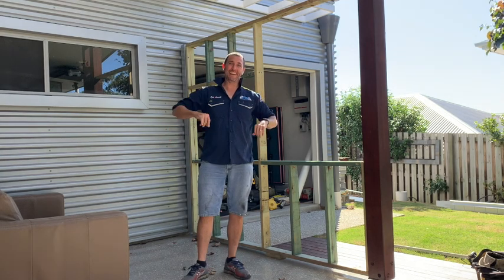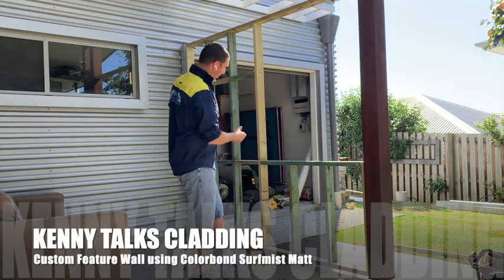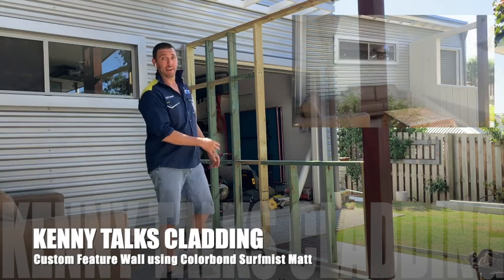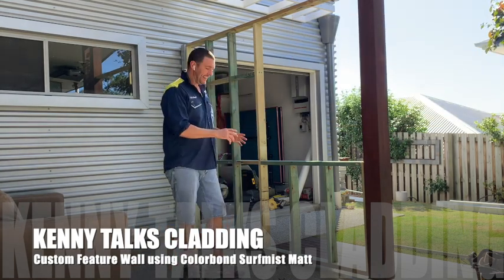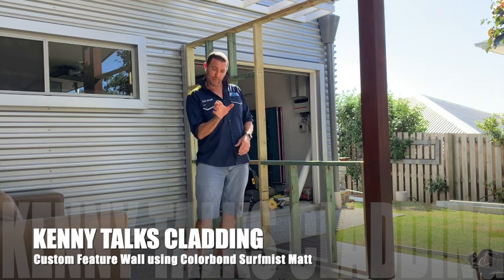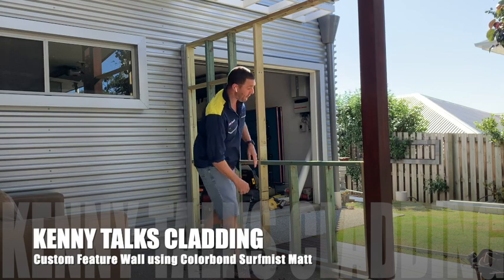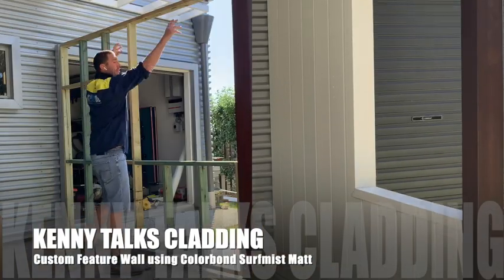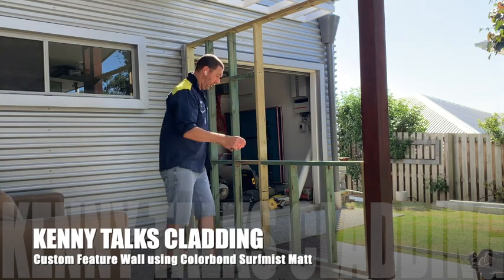Hey guys, how you going? Kenny here from MyCladders and today on Kenny Talks Cladding, I'm throwing on a custom designed wall in my little outdoor abode. I'm very excited — I'm going to do a surface mat. It's custom folded, 167 little pans it folds in. I'm going to screw this on here, put a toe mould on the bottom, splash around this — it'll look real nice and fancy. I'm just going to do a really quick video on how it goes together.